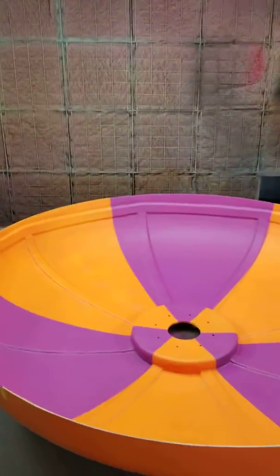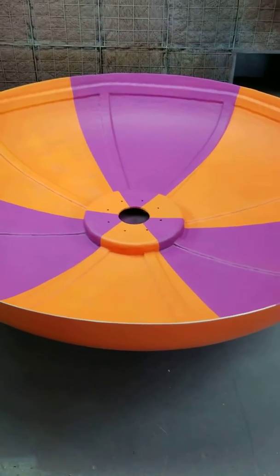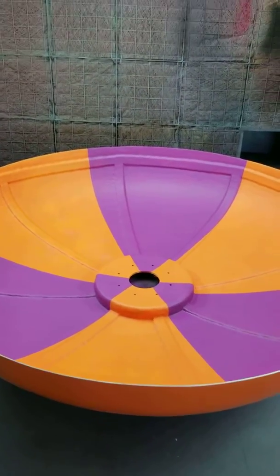Anyway, that's what I've been working on so far. The next thing to do is the underside, which right now is just all orange, so it's got to look like that side. I'll do that probably tomorrow after the clear has cured. Later guys, bye bye.